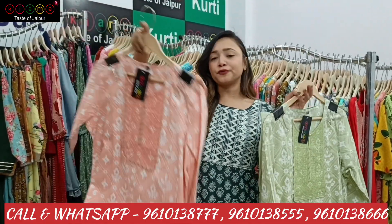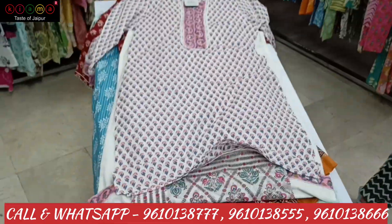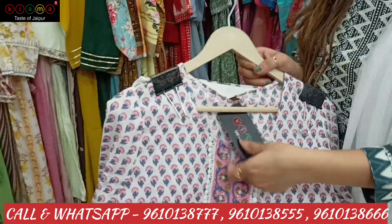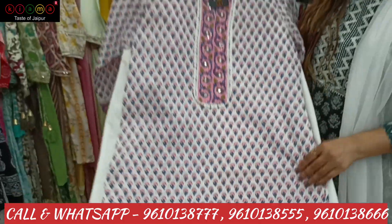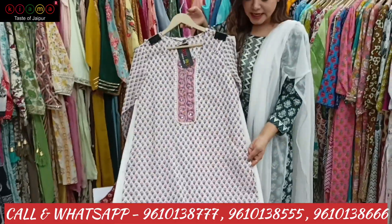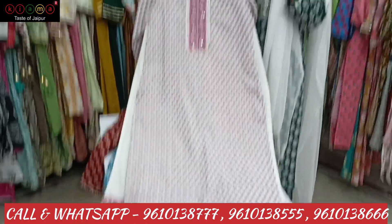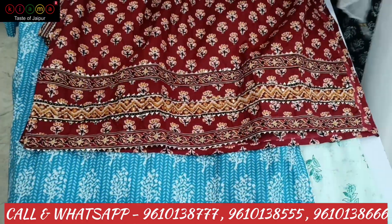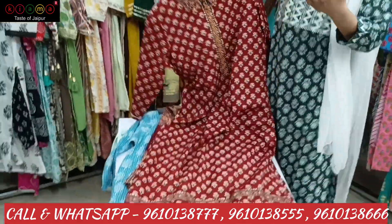If you select this, you will get 4 different sizes compulsory. Please take a single piece. I have a humble request. You can see in summer's recording light color. This is also a 3-piece set — it is very beautiful. It is very important to see the border, which makes it very different.